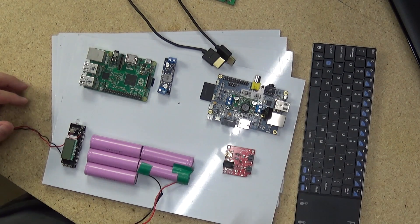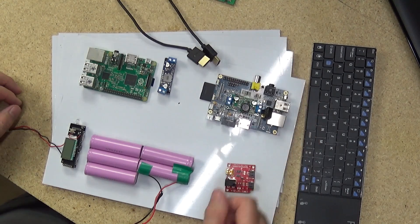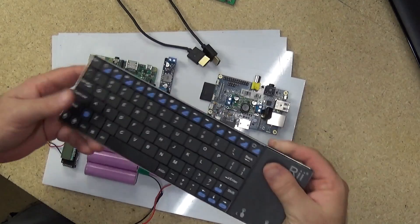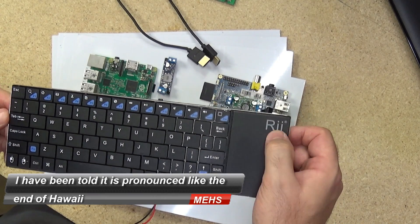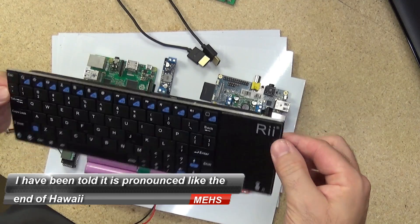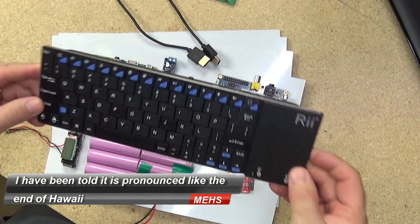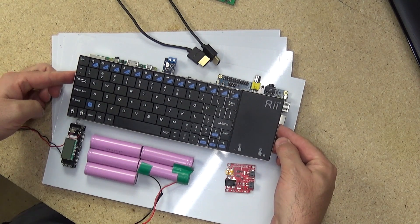The power regulator — the Sparkfun one I've used many times before — and I'll need an HDMI cable to connect the Raspberry Pi to the display. I'll also be using the RAI keyboard. I don't mind that one and it fits really nicely within an A4-sized 10-inch laptop.